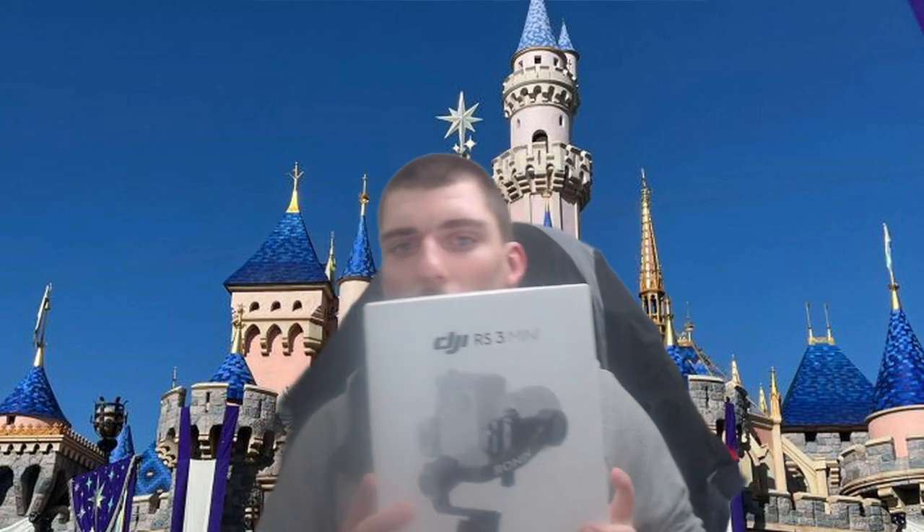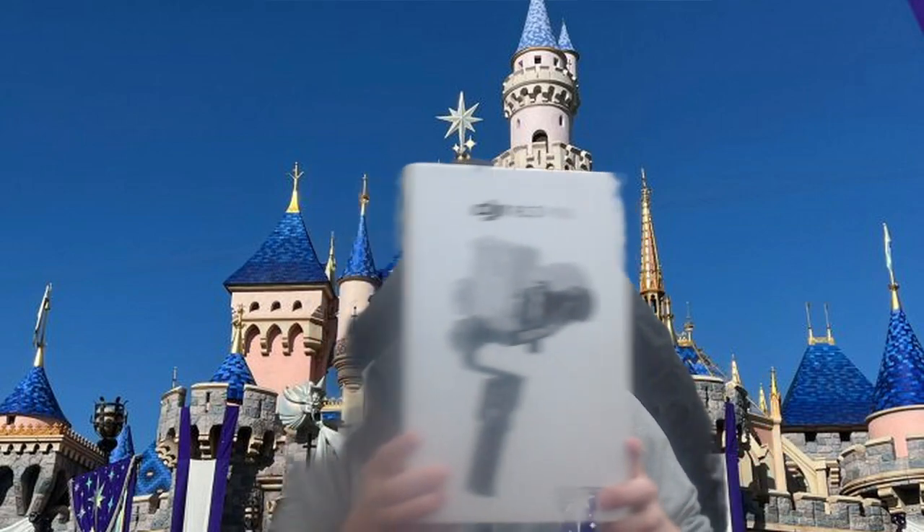This is the box it came in right here. One thing to note — it's ultra lightweight. It can hold up to 795 grams, that's the payload capacity of this thing.